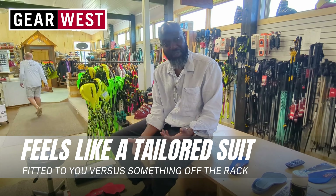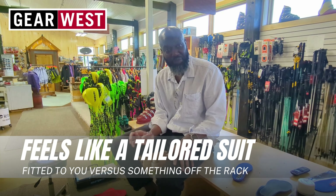It feels more like a suit feel, as opposed to just picking something off the rack. It feels really fitted, like it's been custom distributed to your foot.